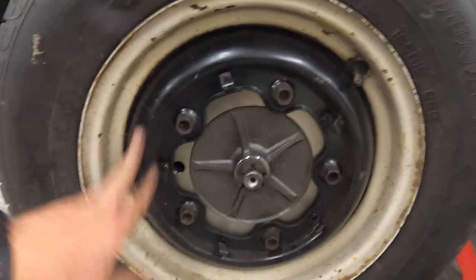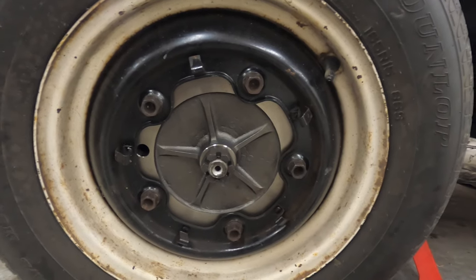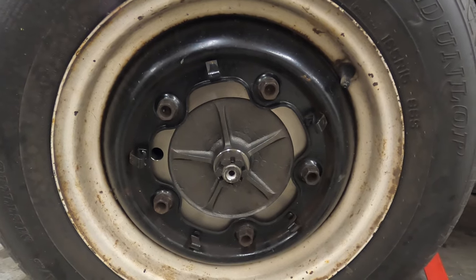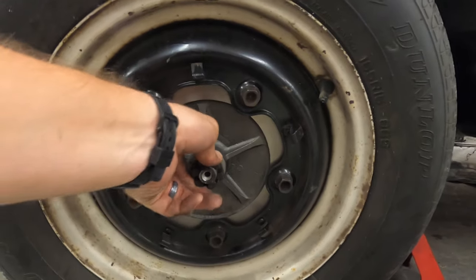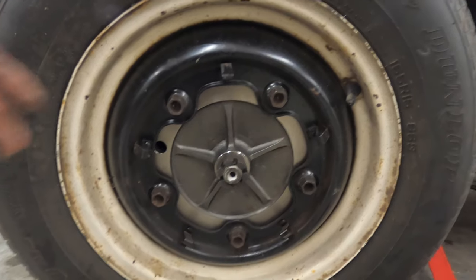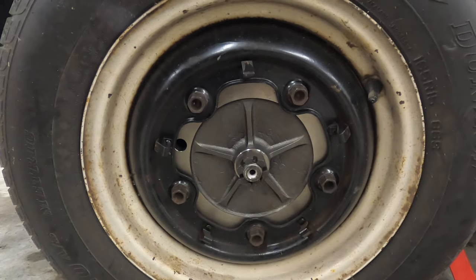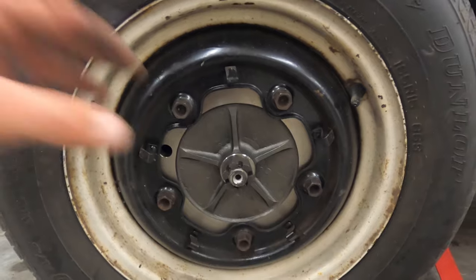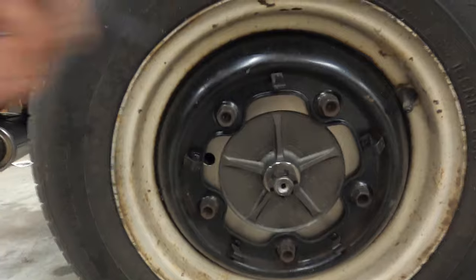Put the tire on there — this thing's dirty. Make sure you adjust your handbrake as well, might as well while it's still up. When you go to torque the axle nut, one method if you don't have a holding tool is — they sell tools that connect to two of the lug bolt holes to prevent the drum from turning. One way you can do it is just snug it up as much as you can with the tire on.